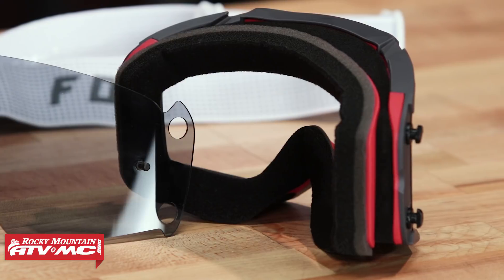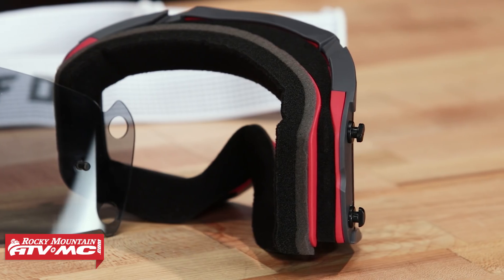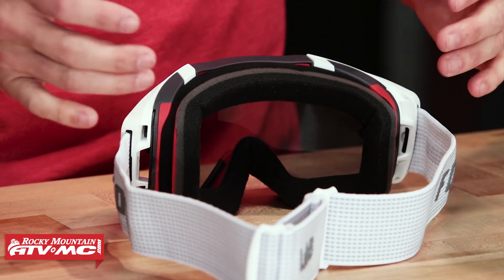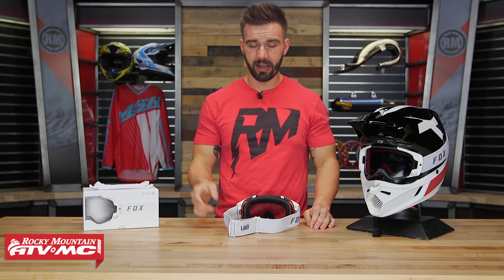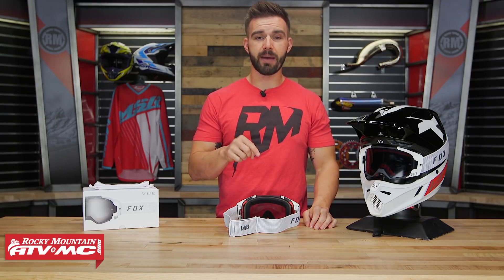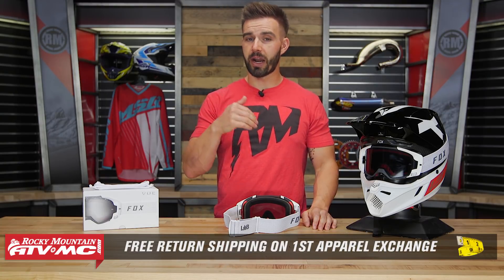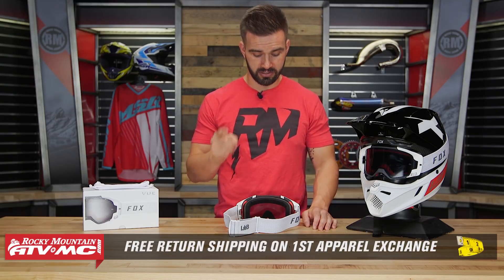The foam is a triple layer of molded foam, so it's going to do a really good job of wicking sweat away from the rider's face, and as mentioned it is very comfortable when you put it on. These are an apparel item, so if you're not happy with the size or fitment, send them back in brand new unused condition and we'll give you free shipping both ways on your first exchange.